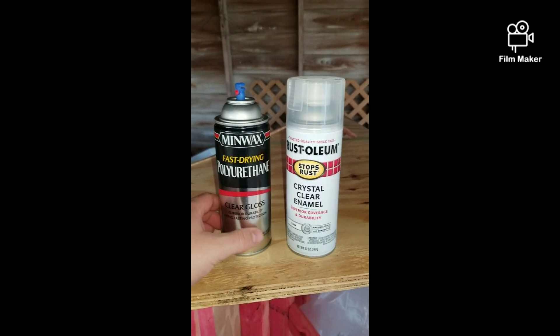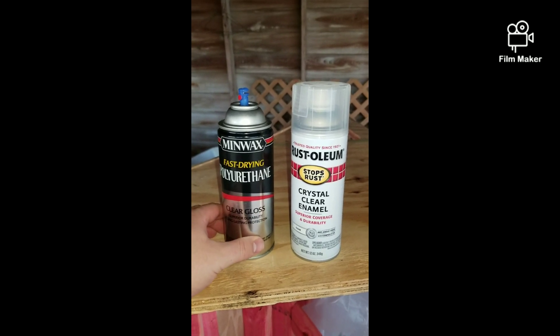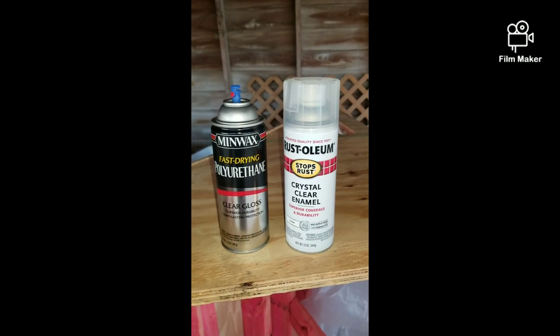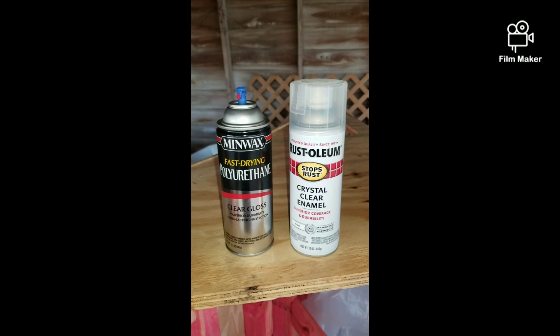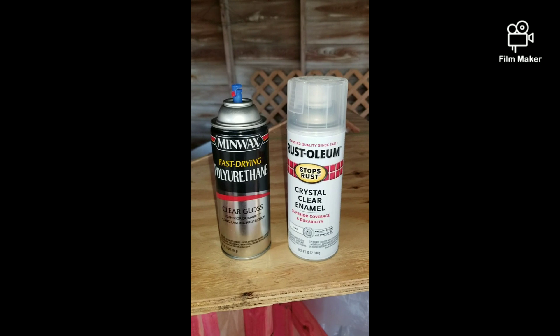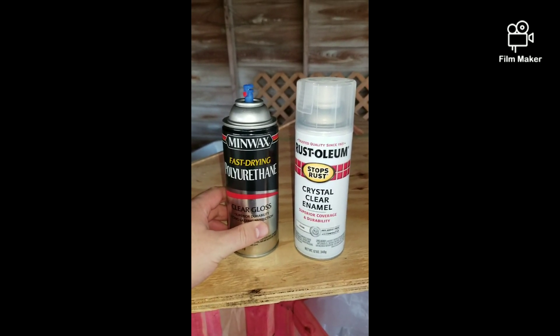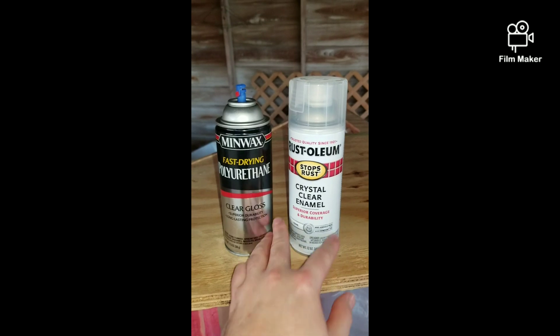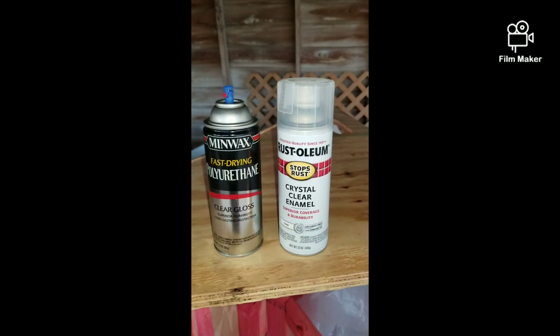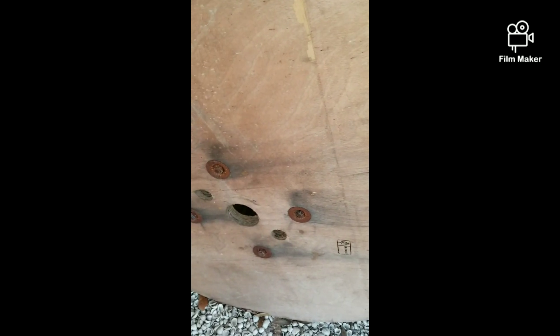I just got back from Lowe's. I picked up this fast drying polyurethane clear gloss and this Rustoleum crystal clear enamel. I'm going to spray them on a sample piece of wood just to get an idea what they look like and how they affect the wood. Most likely I'll use this one — three coats — and then after everything dries maybe apply the enamel. I'm not really sure, so we'll see.